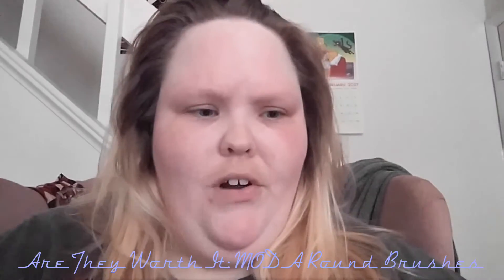Hello everyone and welcome to my channel. Today I'm going to do a new type of video and see if something is really worth it. The product in question are the Royal and Langnickle MODA circle brushes. I bought these at Walmart and while they're really colorful and go with my whole unicorn vibe, I really want to see how these guys work. So I'm going to put them to the test.